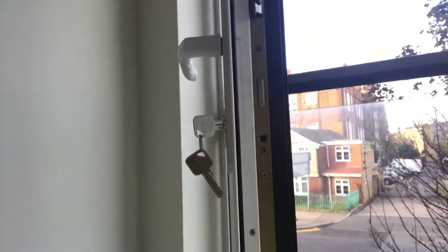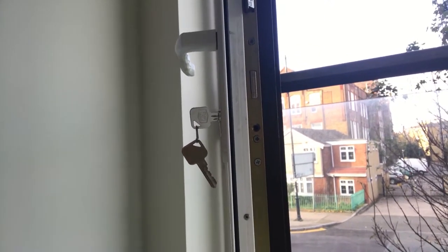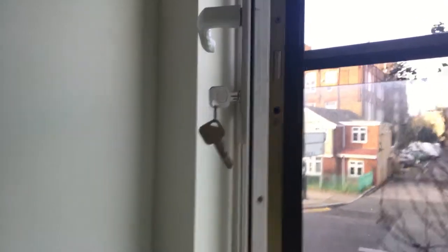It's the same Euro cylinder lock, just slightly different — these are called a half cylinder or a single cylinder. I hope that was useful, see you on the next one, bye bye.